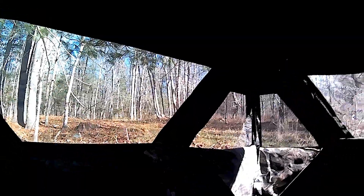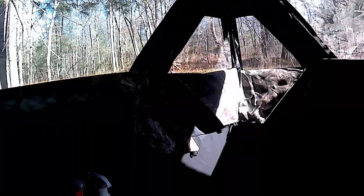My ground blind had blown over. I'm not sure how that happened because it was staked down and tied down to the tree. But I'm set back up. Hopefully I didn't make too much noise — it only took me about ten minutes to get set back up. I put my screens on — that'll help conceal my movement in here. And I sprayed it down with scent eliminator so it'll keep my scent down too.